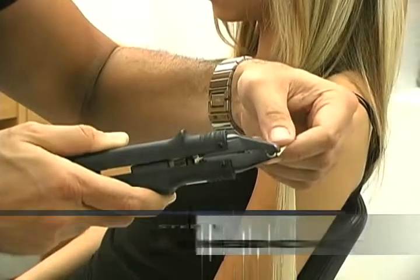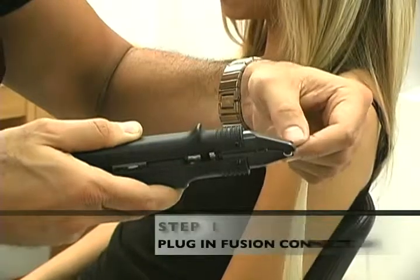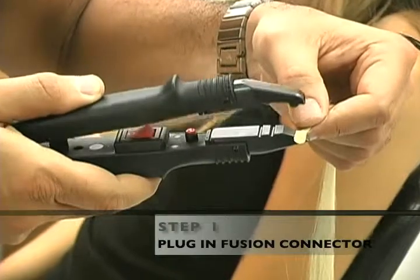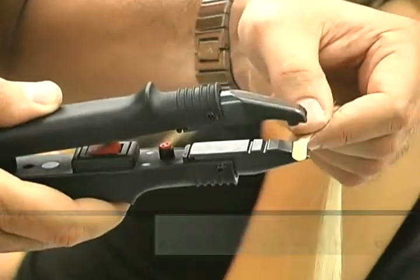To begin the installation, plug in your hot fusion connector and turn the switch to the ON position. Allow the fusion connector to warm up for 5 minutes before beginning the installation of the extensions.